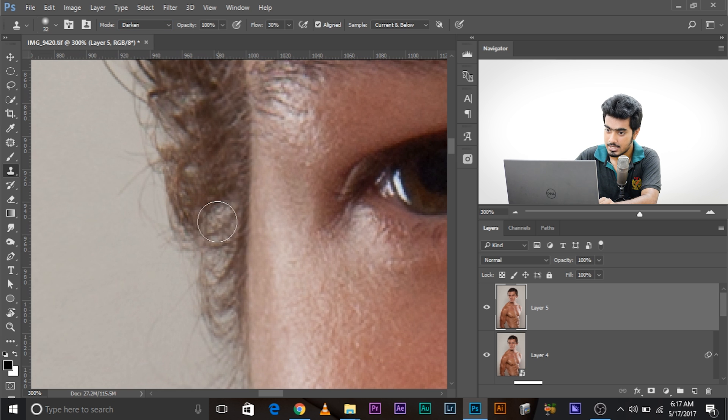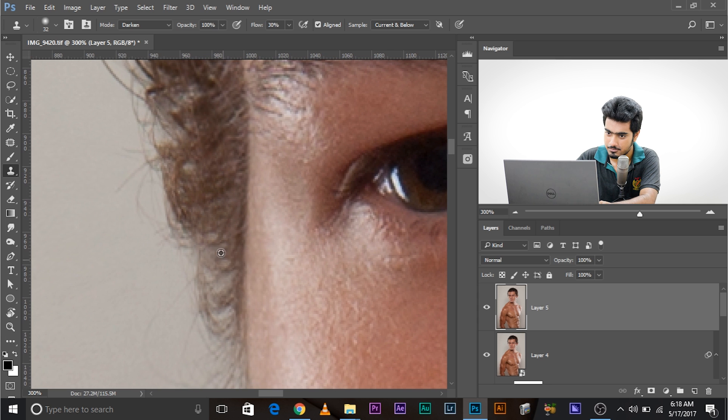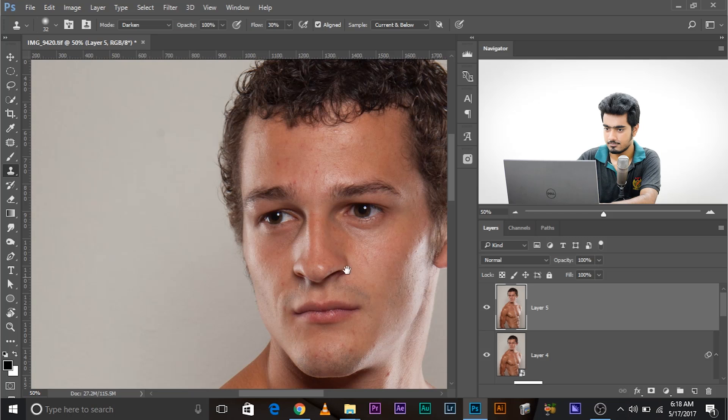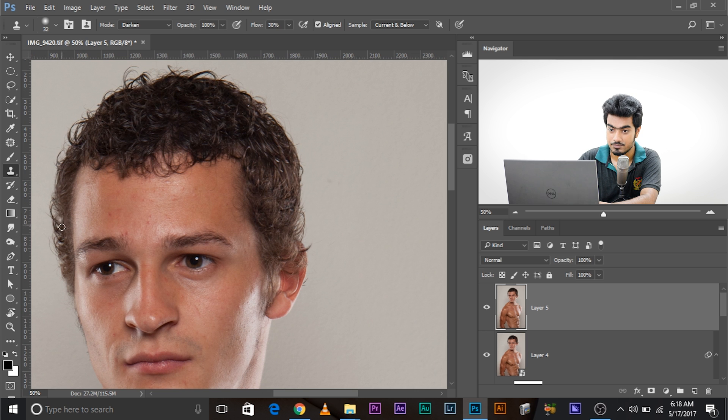Darken is a blend mode that won't paint in light pixels — it only darkens. It will only paint if the area is lighter than the sampled area. So take a sample and gently fill the gap areas. Take a sample here, fill it here — gently filled. Before and after — we've filled those areas. Fill the remaining gaps the same way.